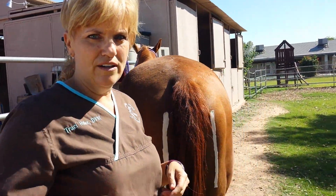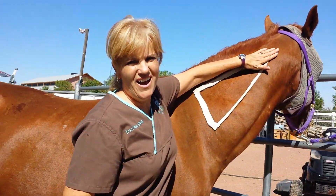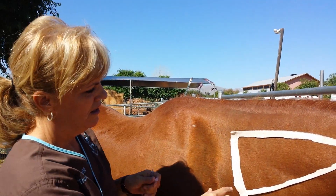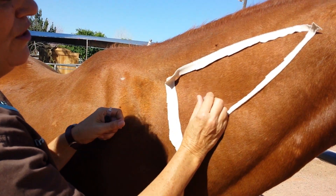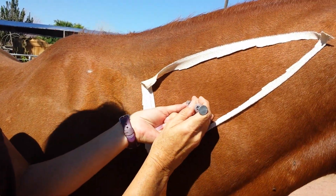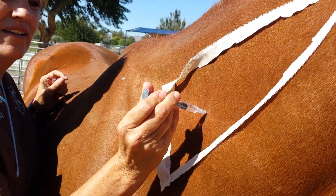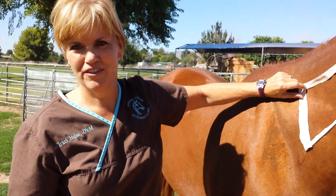I'm going to go ahead and show you how to do an injection. Personally, I like to take the needle off the syringe first. Find your spot, put it straight in all the way to the hub — you don't want to do it halfway. Then attach your needle onto the syringe, pull back a little bit to make sure there's no blood. See, there's no blood. Then inject, and pull straight out. And that's how you give a horse an injection.